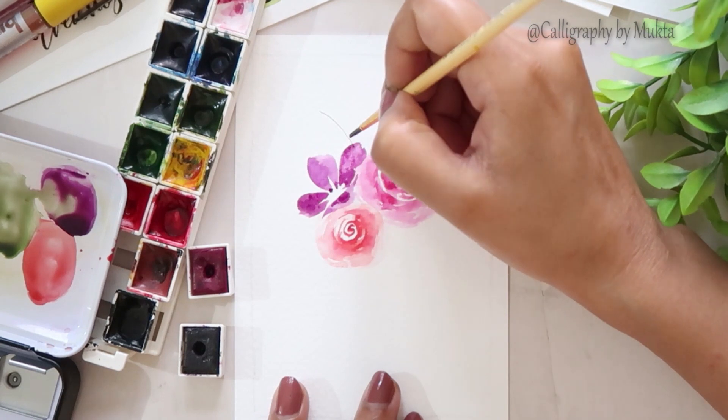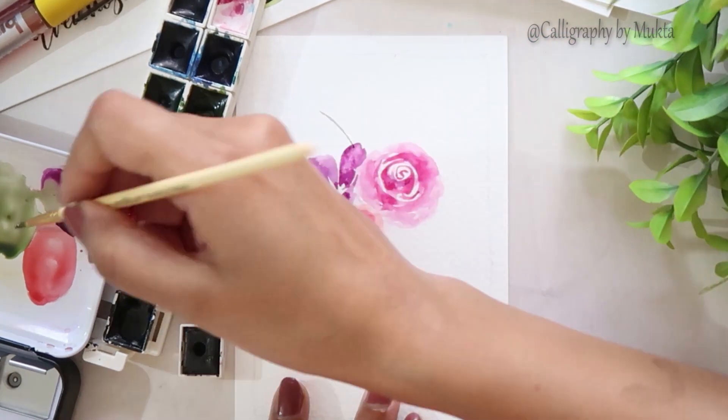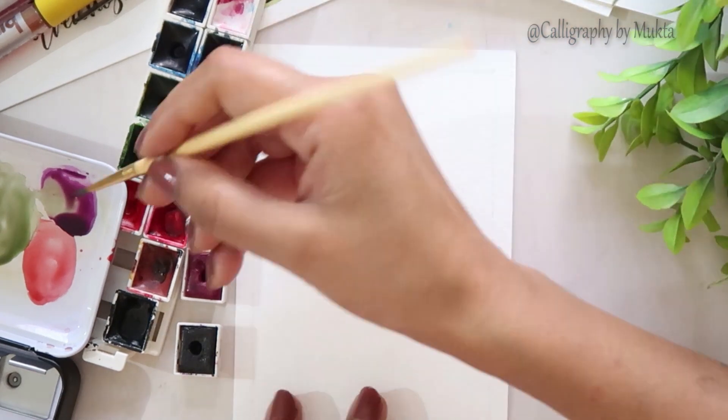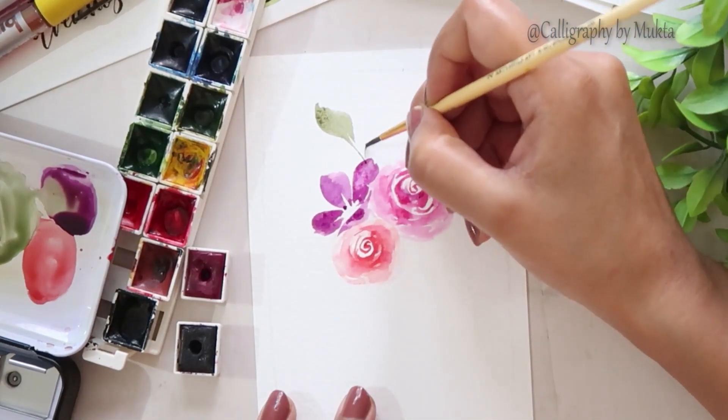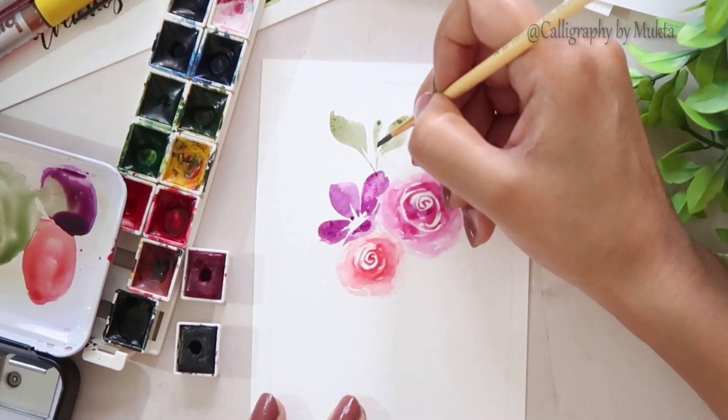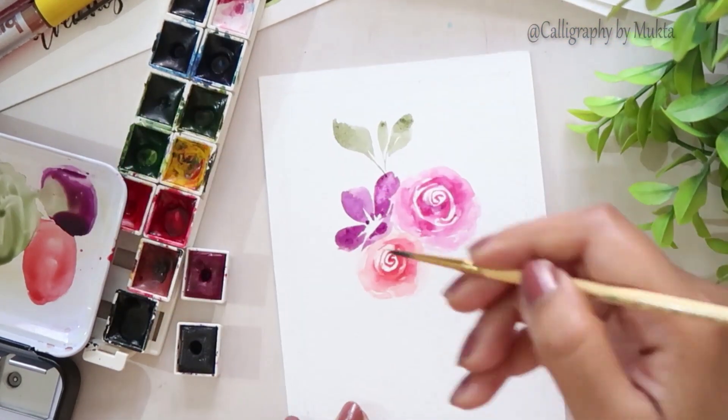Now I am painting some leaves and berries around these flowers just to fill up the blank spaces. You can of course add different shapes of leaves and different floral elements — whatever you feel like for painting your composition.